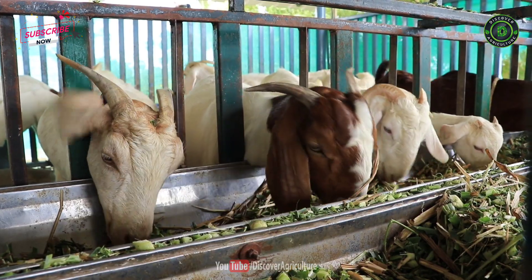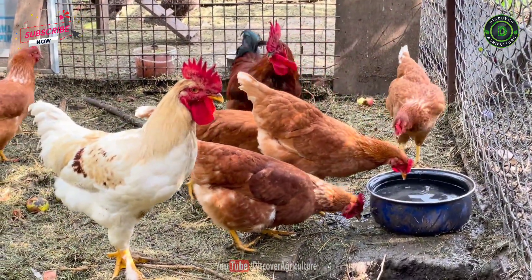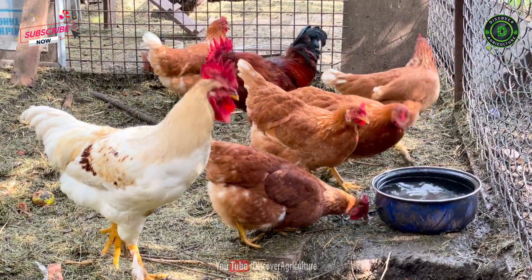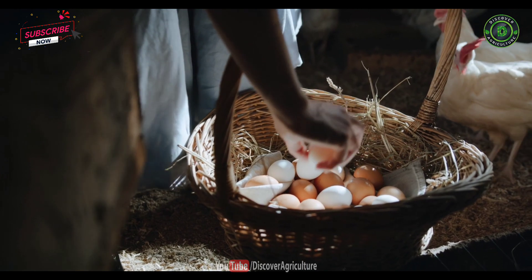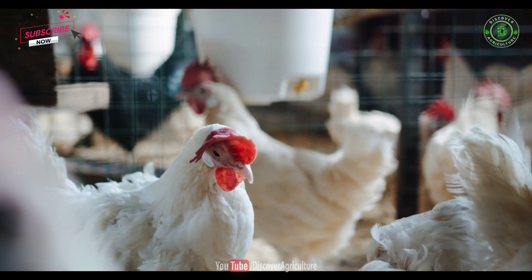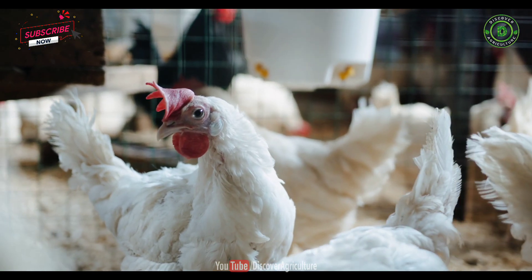Panchagabia solution has the same effect in sheep and goats as well. When mixed with poultry feed or drinking water at 5 milliliters per bird per day, the birds will become disease-free and this can contribute to laying larger eggs for longer periods. Especially in broiler chickens, the weight gain is quick because of the high feed conversion ratio, FCR.